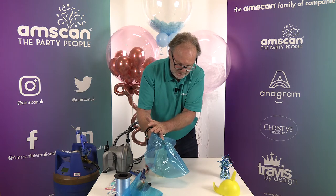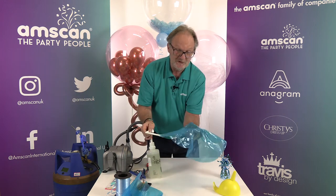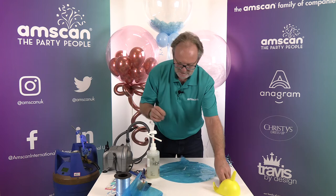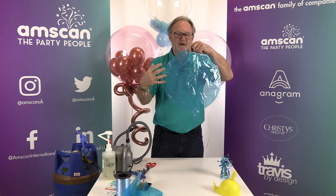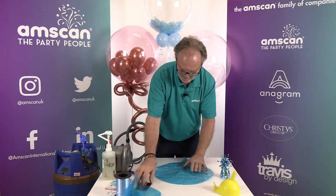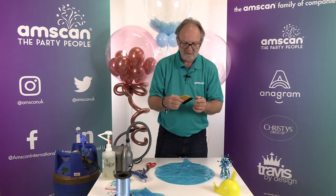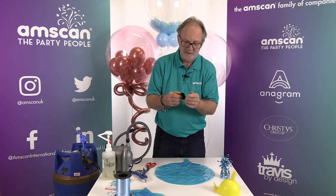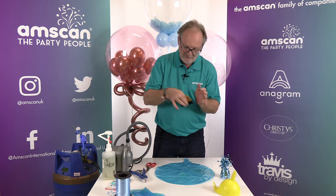You can get quite creative with this because you can direct the high float to wherever you want it — just at the top, just at the bottom, in a band across the middle. You may need to adjust the amount of high float accordingly. If I only wanted the confetti in the top half of the balloon I would use one measure instead of two. For spreading, you need a squeegee — something sold for vinyl application, a tile grouting tool, or the edge of a store card or credit card — just a straight edge.